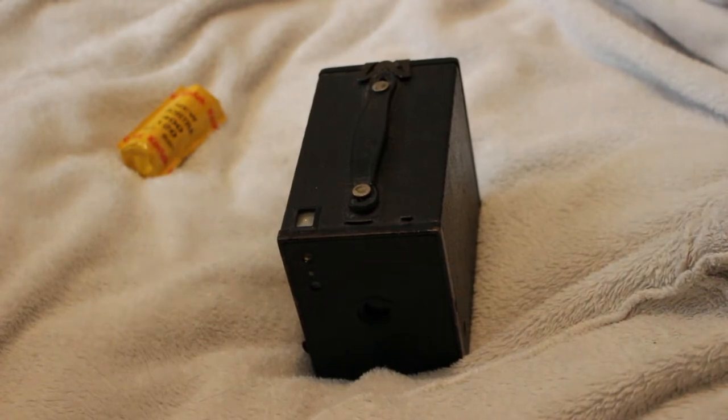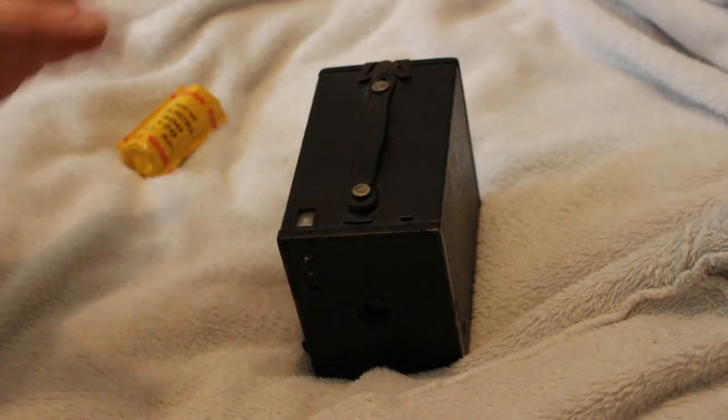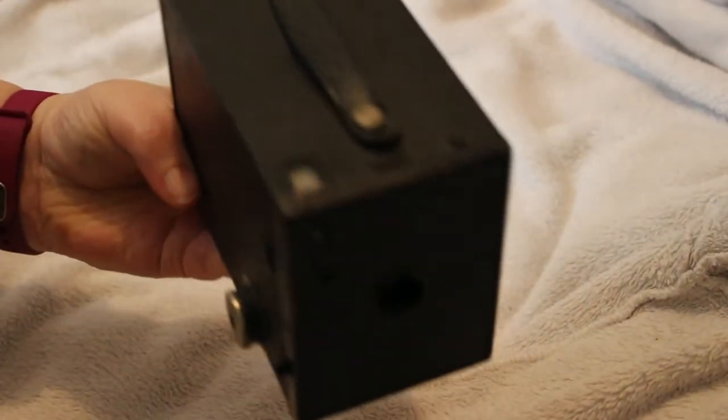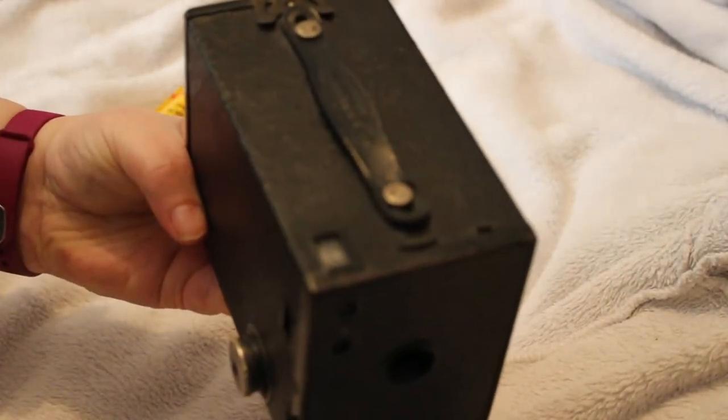We thought we'd go out to Cardiff and go down to Roath Lake and just take some shots around the lake. So I'm going to take with me my Kodak Box Brownie Number Two, Model F.